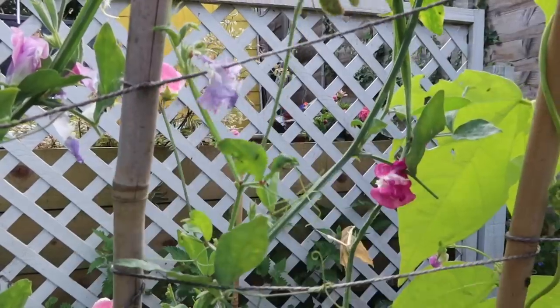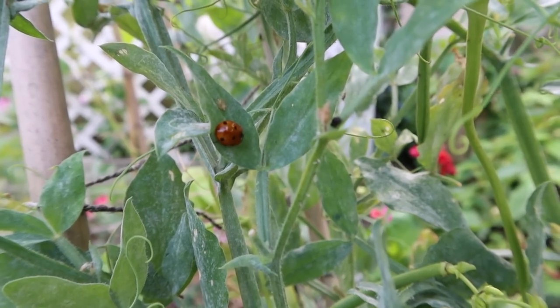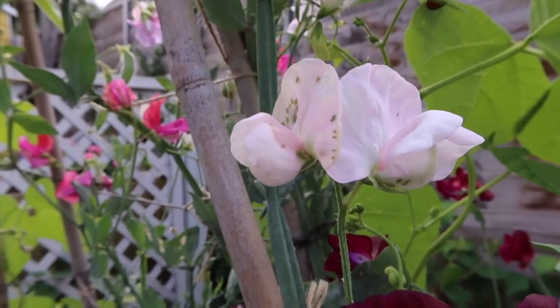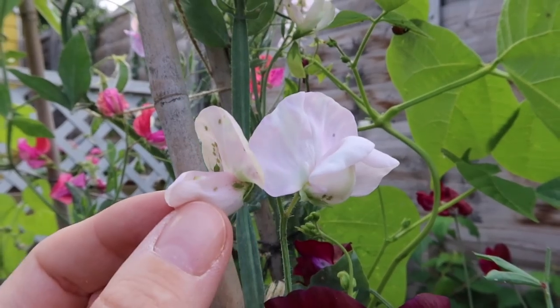The most important thing — keep picking the flowers! That way you won't get seed heads developing in the first place, but if you do have seed heads, chop them off. I'm going to pick all the flowers now and put them inside to hopefully keep them flowering for longer. I've also got loads of ladybirds on here and a few aphids, but the ladybirds are absolutely loving these. There's been a massive influx of ladybirds in my garden this year, which is really good news — they're getting plenty of food.